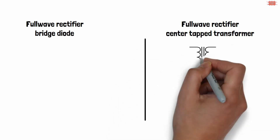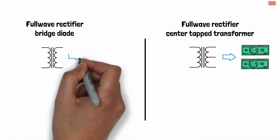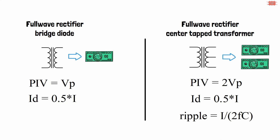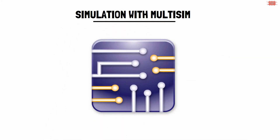The full wave bridge rectifier has advantages over the center tap transformer topology, such as lower cost, lower peak inverse voltage, and equal ripple and current. In practice, it is used to replace the full wave rectifier with a center tap transformer. We will now consider the full wave rectifier in multi-sim software.